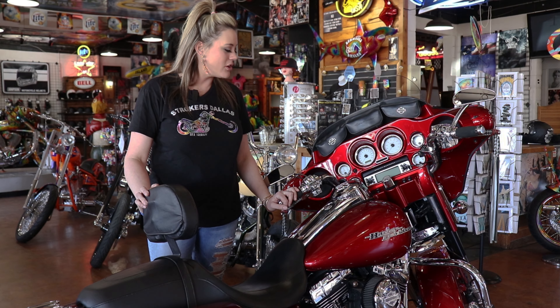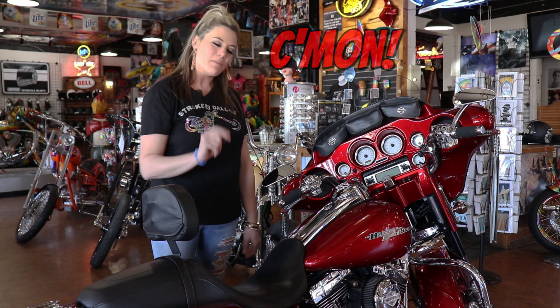I love this bike and everything about it, so I am dying to ride it. Come on, let's go ride.